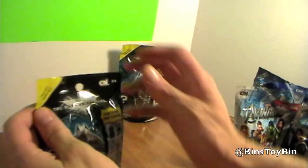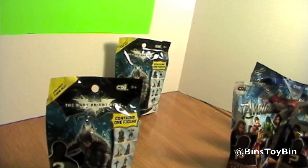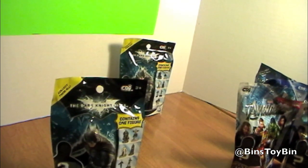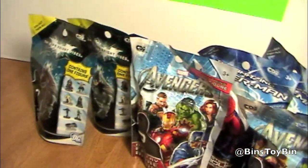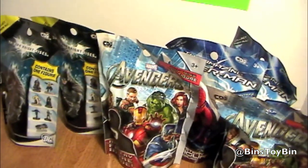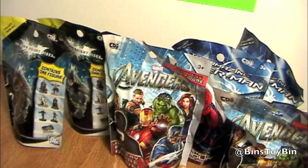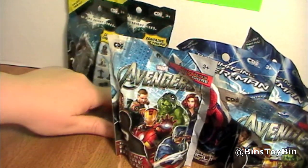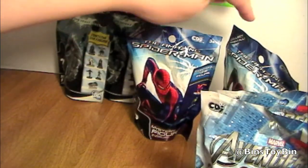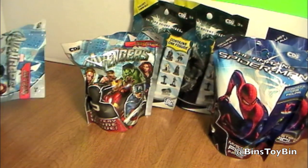All right, we're going to open these up and see who we get. I think we're going to need scissors for this. Which one do you want to open first? Let's do them in order of movie releasing. Do Avengers first? Avengers first — that was released first, right? I think so.